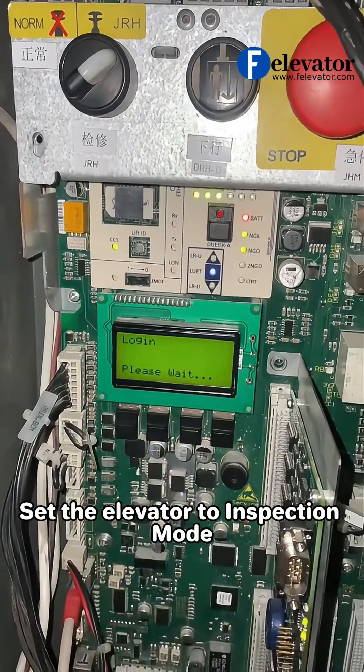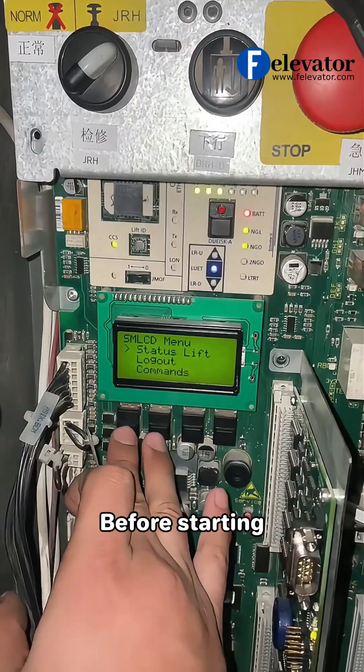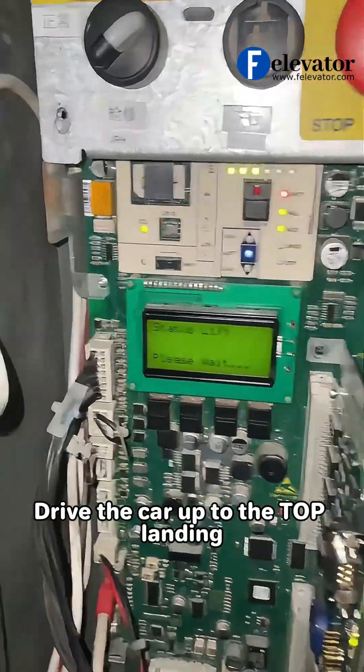Set the elevator to inspection mode and login. Before starting, drive the car up to the top landing.